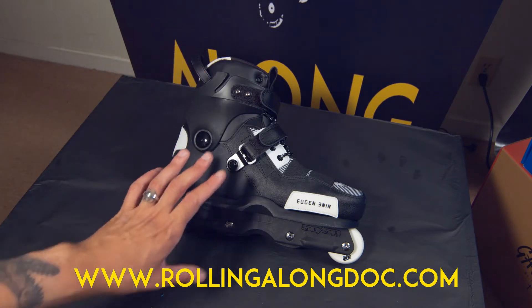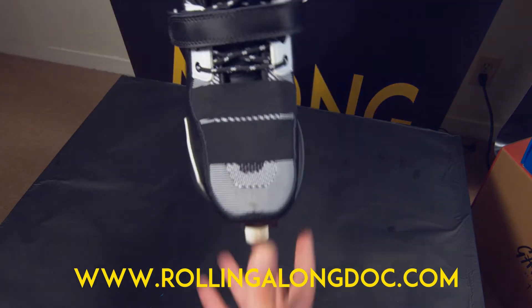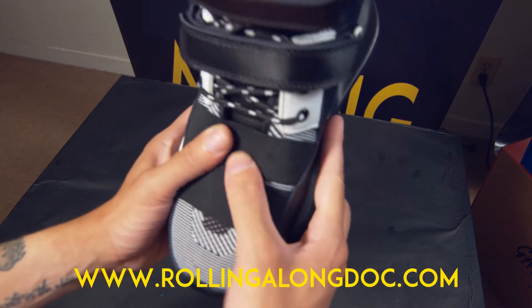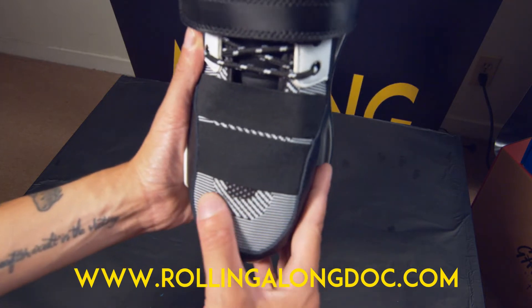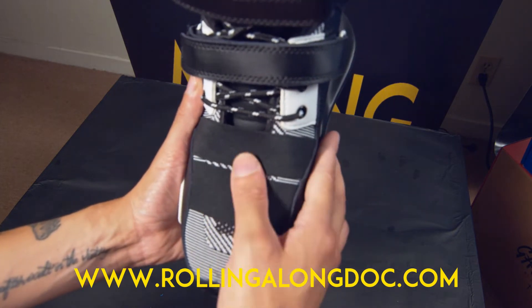One thing about this boot that really surprised me is how ventilated it is. The material is more of a knit material — it's really cool. It's like a soft knit material, kind of like what a Yeezy feels like, but it's more of a soft sneaker-style material.